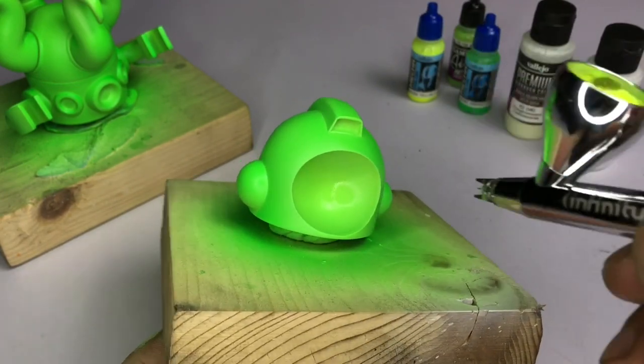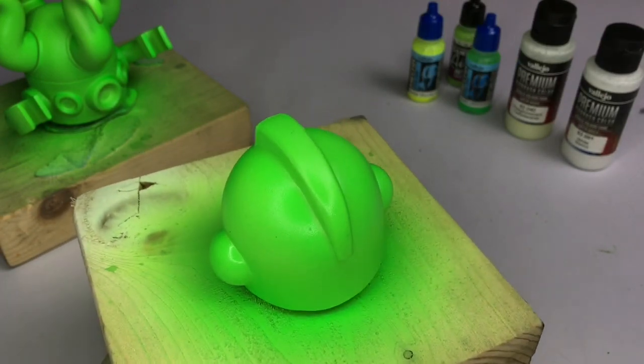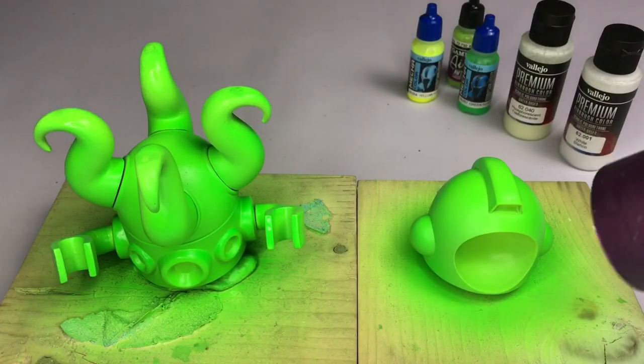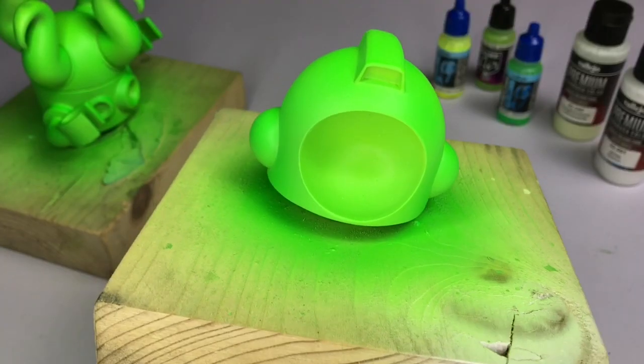No thinning for fluorescent paints because they're too thin already. Just add a couple of drops of flow improver and you're good to go. Now let dry in between coats and we're done.